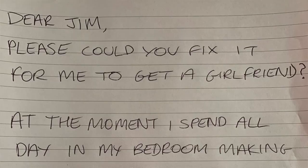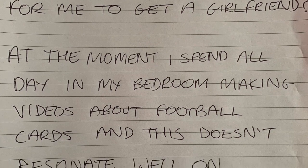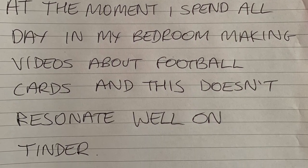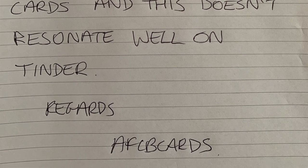This week I received some fan mail and I'll read it to you now. Dear AFCB Cards, loving the videos. I'd be interested in seeing how you store your massive collection of cards if you could do a video on that please. Keep up the good work. And that's from James H10 from Chesterfield, who says he's a Man United fan.